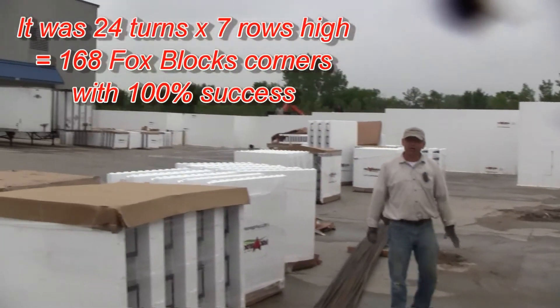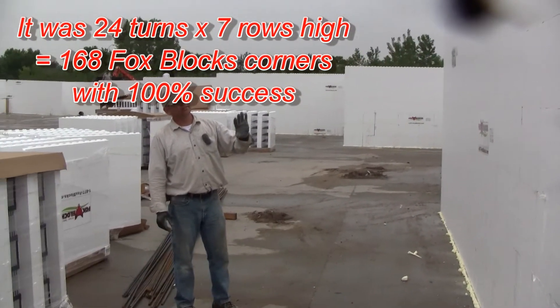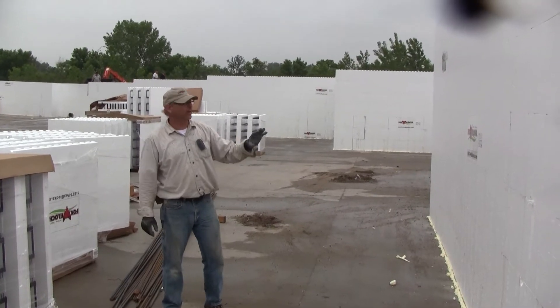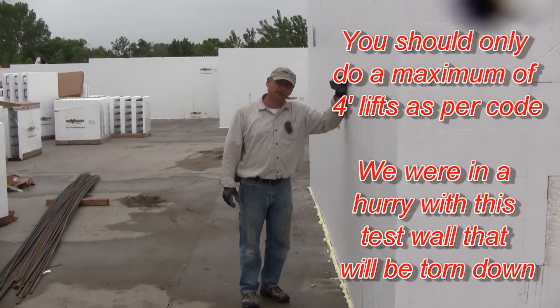We have — I think it's 21 corners we did, 21 turns, and they're seven rows high. We filled that very aggressively. We went just over four rows high with the concrete on the first lift, and the second lift we went three rows high.